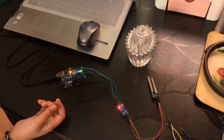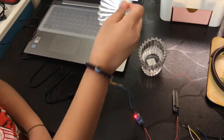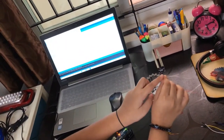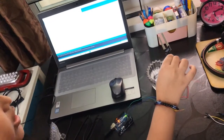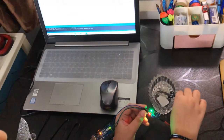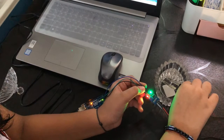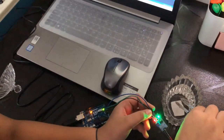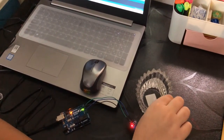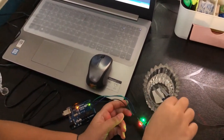Since we didn't place the soil moisture sensor in water, it will show any value. Now let's keep it in water. Always remember — hold the sensor here and don't touch the soil moisture sensor pins or else you'll get a shock. You can see a green light now — this green light means the soil moisture sensor is able to read the water level. If I keep only one pin in, there is no green light — it is compulsory to put both pins in the water.